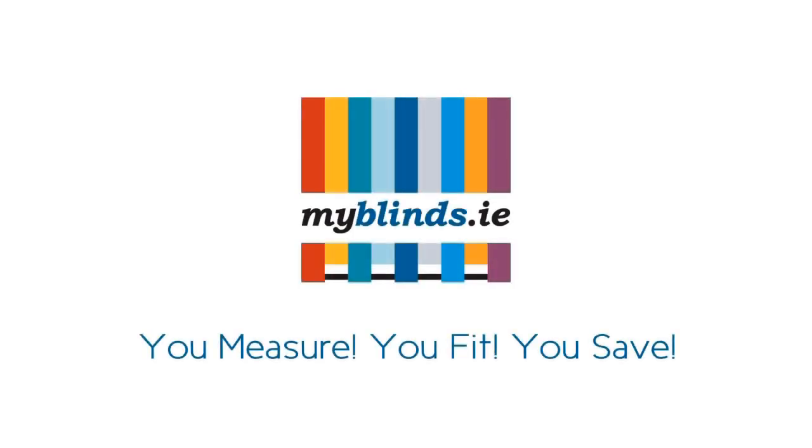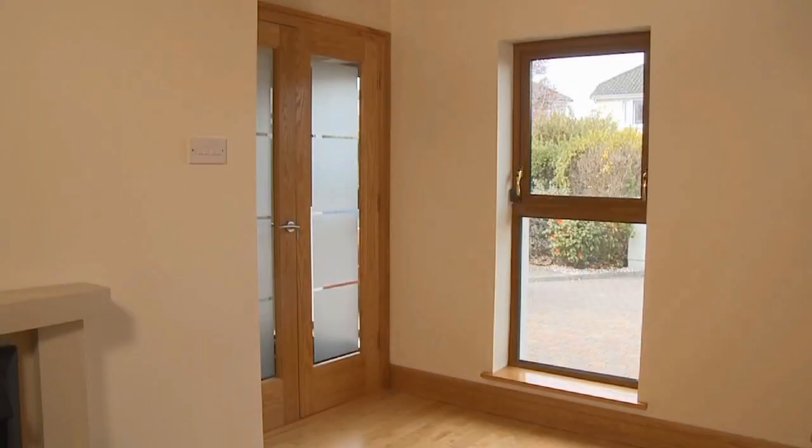In this video we are measuring and fitting an aluminium Venetian blind. Please wear safety glasses when fitting your blind.